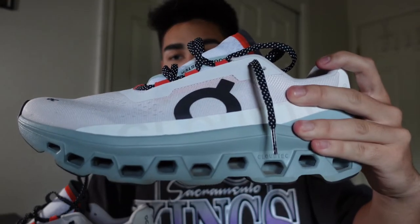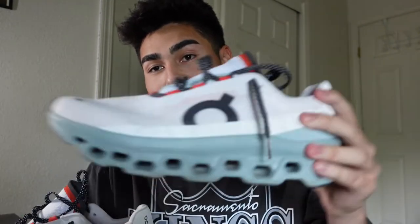What's up y'all, back with another review today. We are going to be talking about the On Cloud Monster. You might be thinking, okay On — I've definitely seen people wearing these, like tons of people nowadays. This is kind of the hyped-up running shoe brand right now, and I don't know why exactly it's all hyped up all of a sudden. I'd be seeing people wear these with jeans and stuff, all over the place. They have finally debuted their running shoe that everyone was waiting for — it is the Cloud Monster.